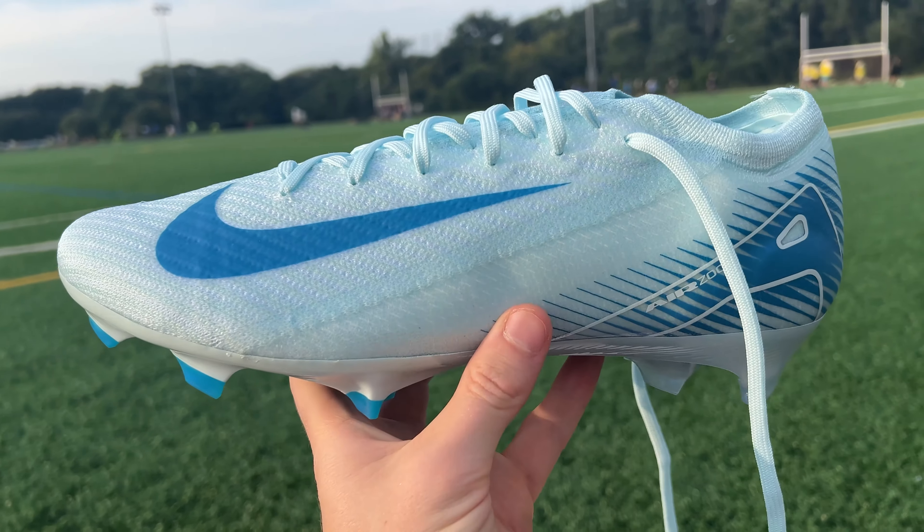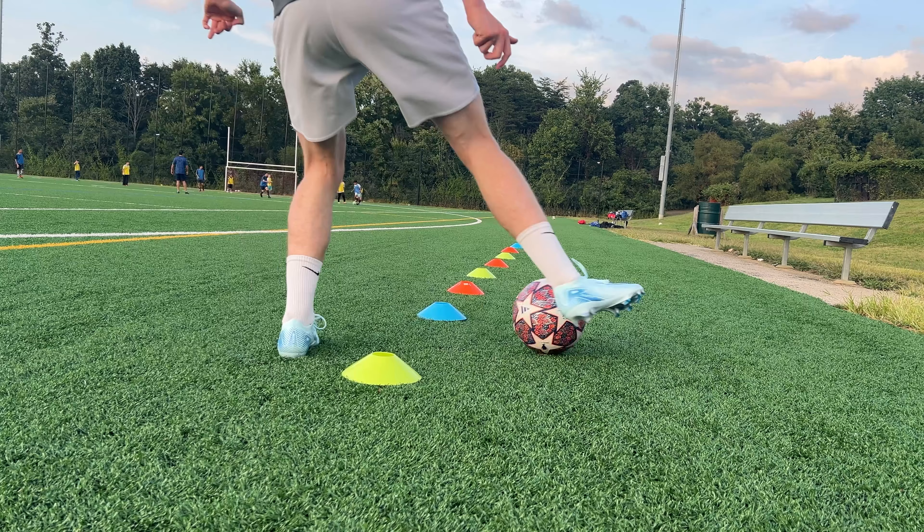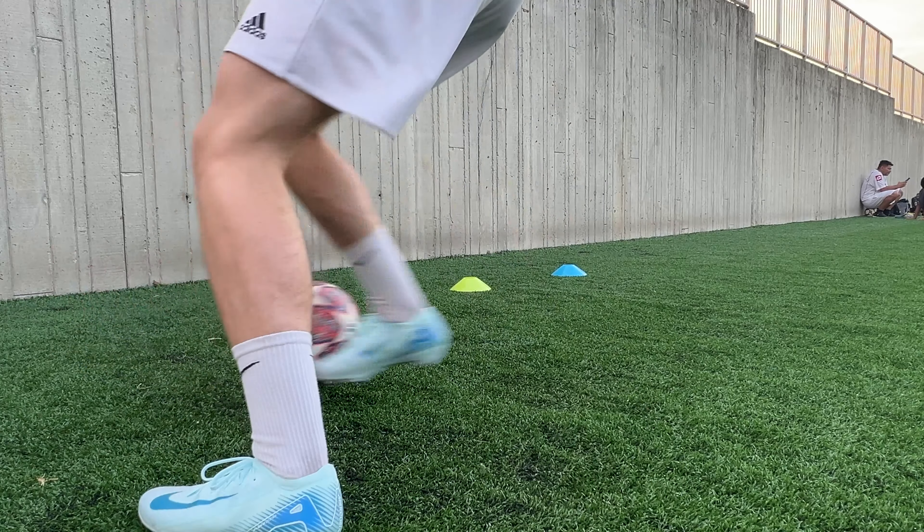Is it worth spending $260 on Nike's flagship Vapor 16 Elite, or would you be better off going for the $90 Vapor 16 Academy? And if the Elites are better, are they really $200 better? Well, that's exactly what we're going to cover in this video. I'm going to go over all the details of both of these football boots and discuss what they're like on feet, and by the end of the video you should have a pretty good idea of whether or not either of these boots will work for you.